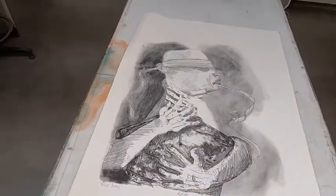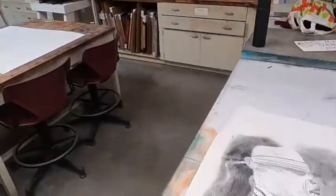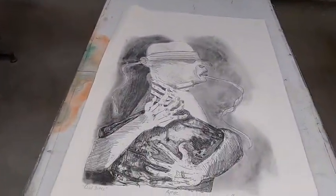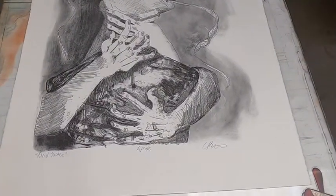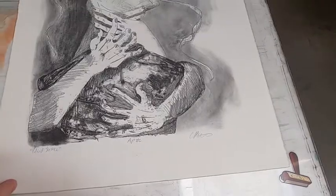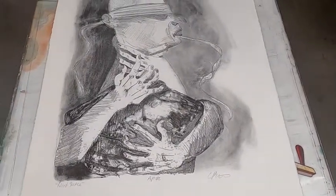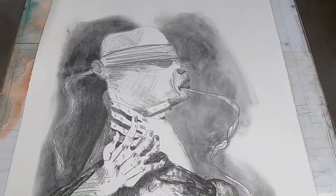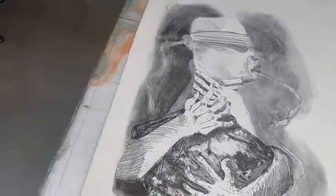Hi everybody, we are here with Charlie Patterson, one of our students in the print studio. Charlie has this really great lithograph that he's sending out to a show in Indiana, so we have to get it matted and framed. It's a pretty large print and we're going to mat and frame it from scratch, and we're also going to build a frame.